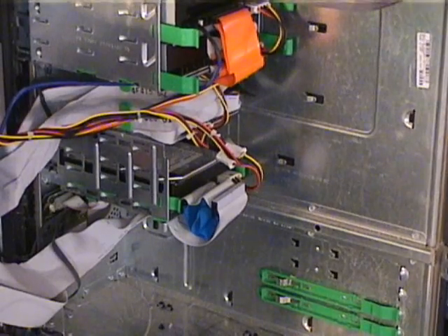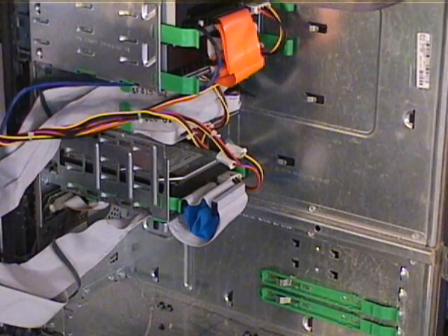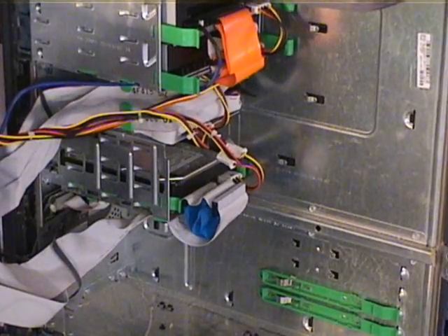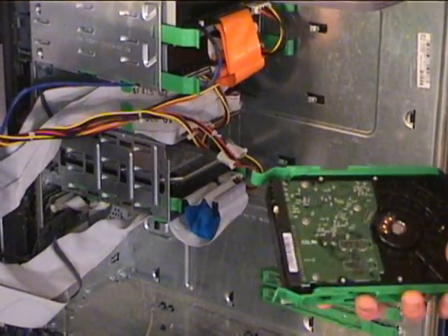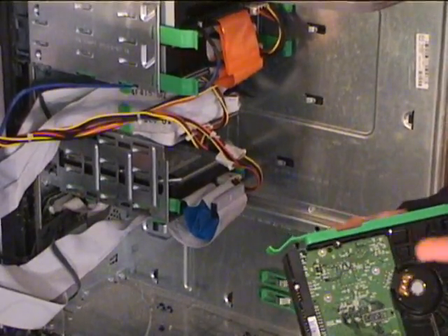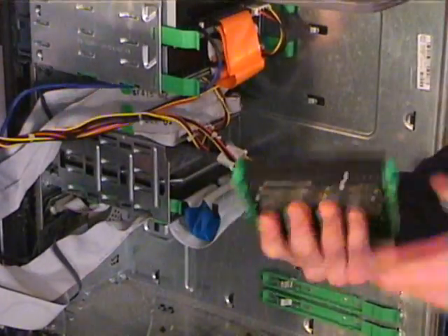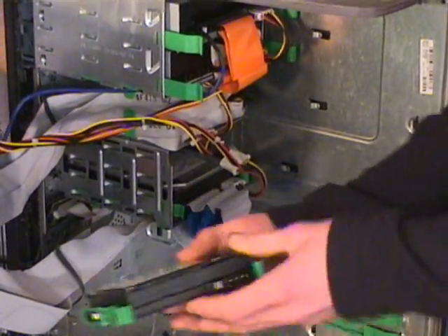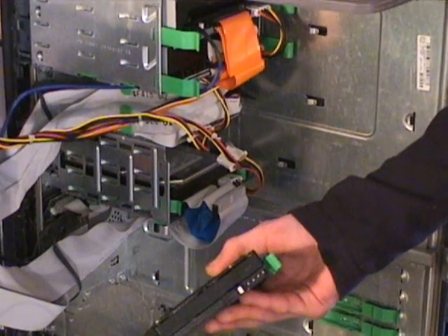If your hard drive is running out of space and you still want more stuff to put on it, you can easily install a new hard drive for more space. There are several types of hard drive. Two types generally are notebook and desktop hard drives, which is right here. They have different types of connectors — this one happens to have an IDE. There's also serial ATA.